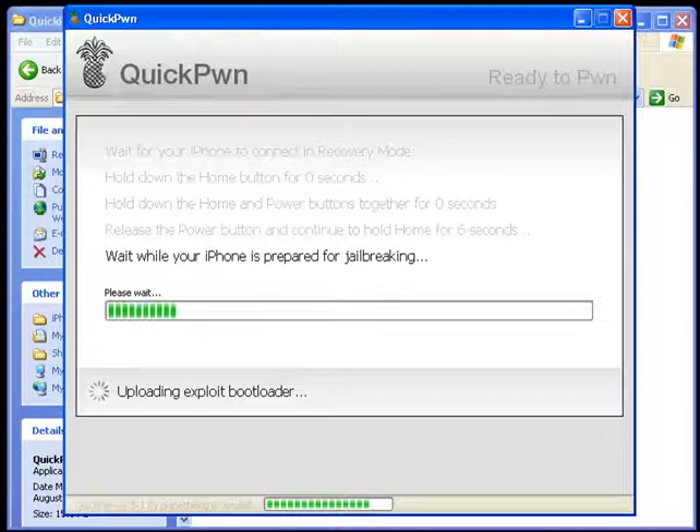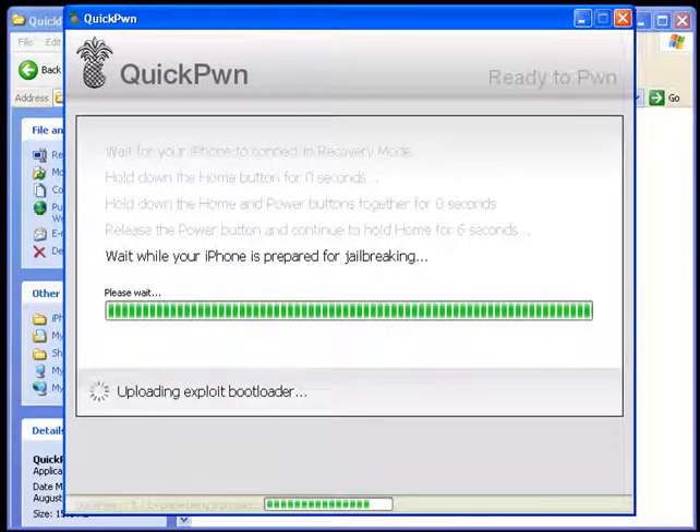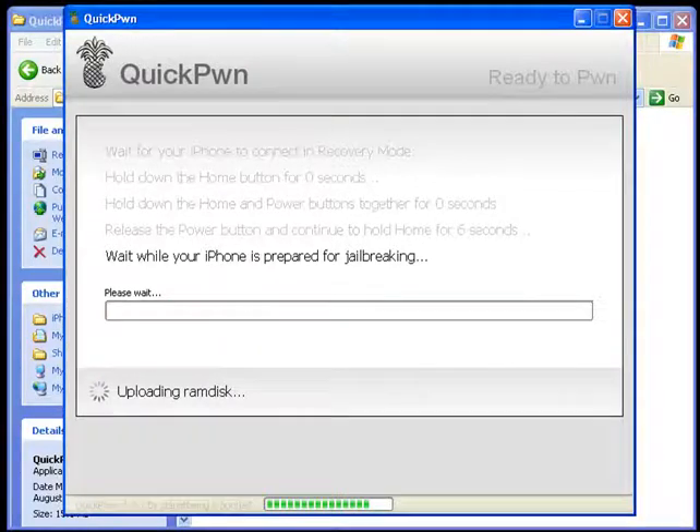Now your phone is being jailbroken. At this step you won't have to do anything — just sit tight and watch what QuickPwn is doing to your phone. Also observe your phone screen: you should see a pineapple logo, which is a good sign. As long as QuickPwn is running all these processes, the pineapple logo will remain on your screen. Once it disappears, that means QuickPwn is done.